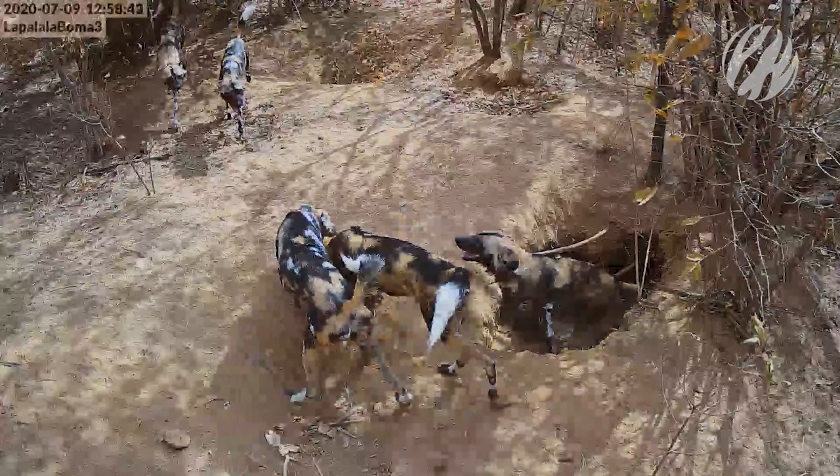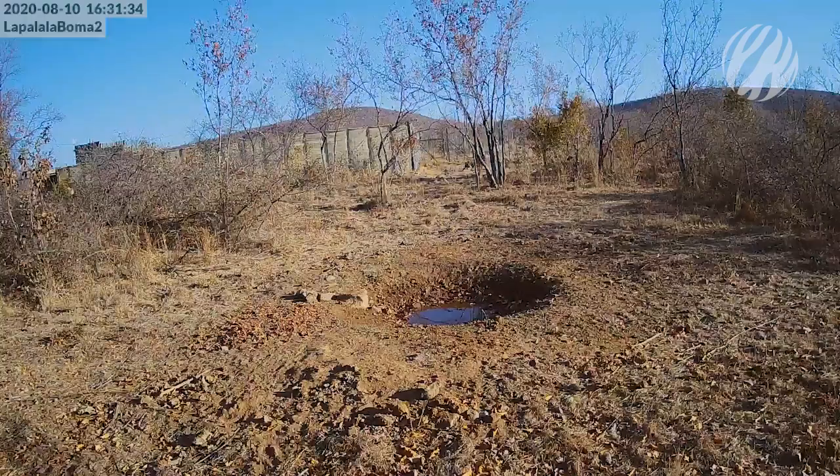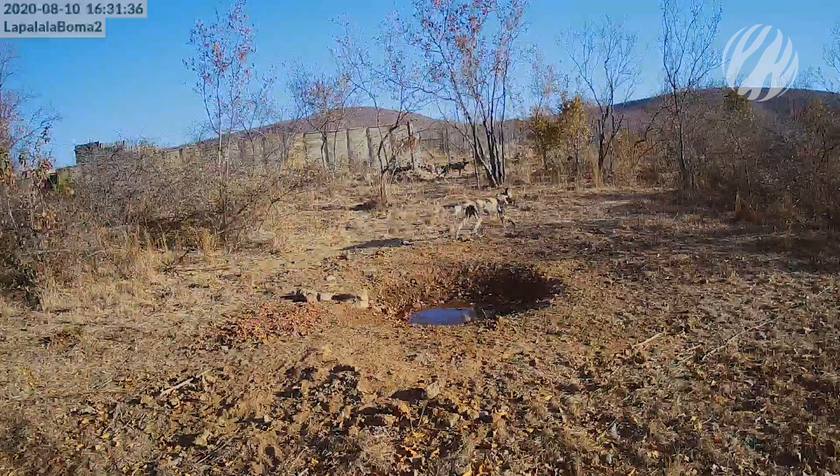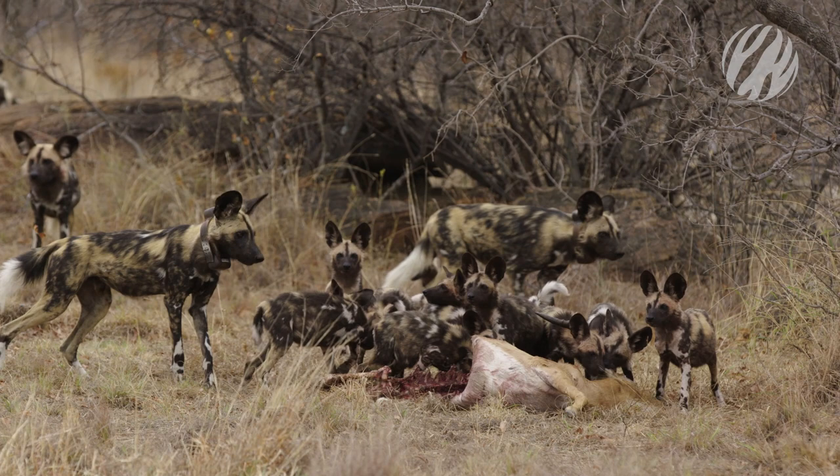Lopalala offered to take the pack into their predator boma to relieve pressure on the dogs for a while and also give them an opportunity to den in a safe environment. It was a big surprise that the alpha female successfully had a litter of pups when placed in the boma. Lopalala Wilderness has been able to watch these dogs grow up, from tiny newborn puppies all the way to running around, eating meat, and being involved in feeding the adults.